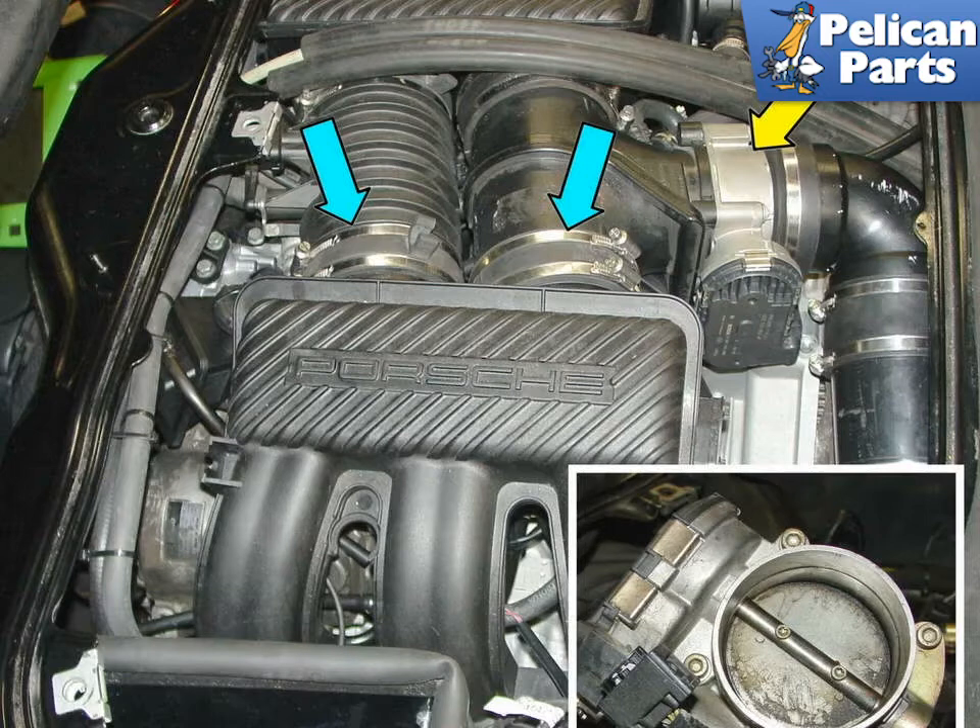Instructions on how to access the throttle body are detailed on our project on the starter motor replacement. Please follow the link provided at the end of this video for further instructions with that task.